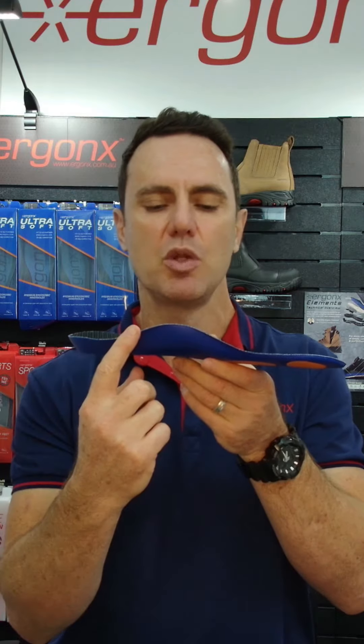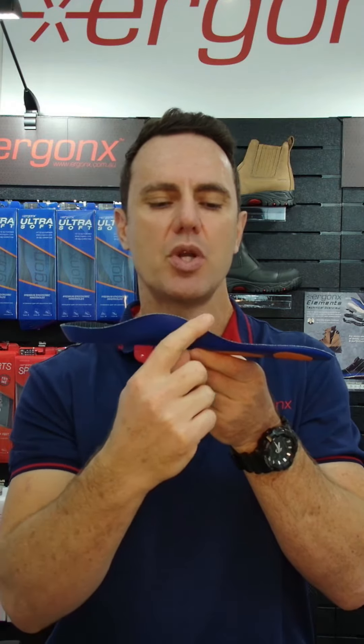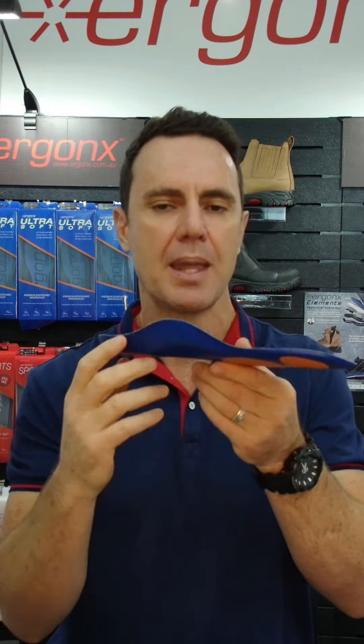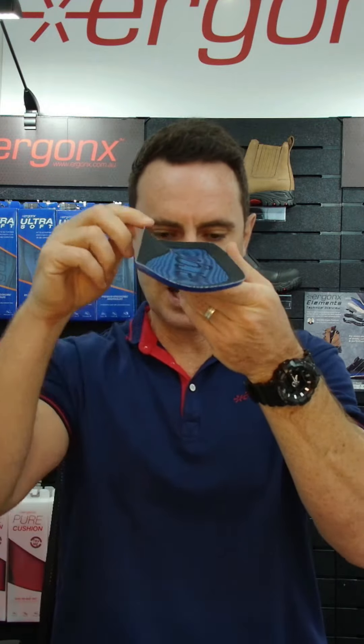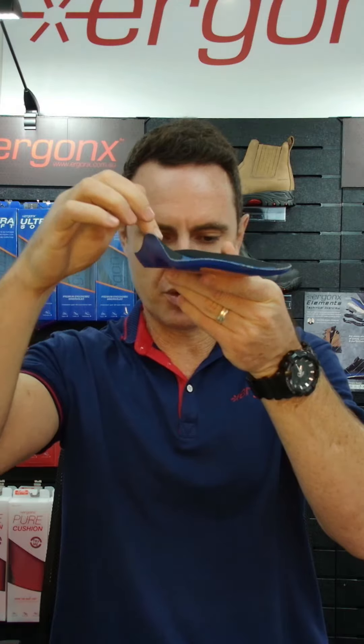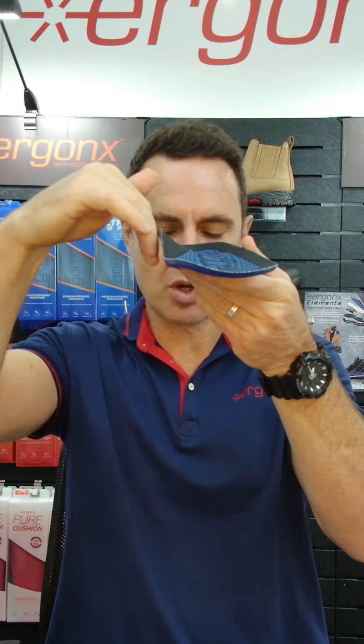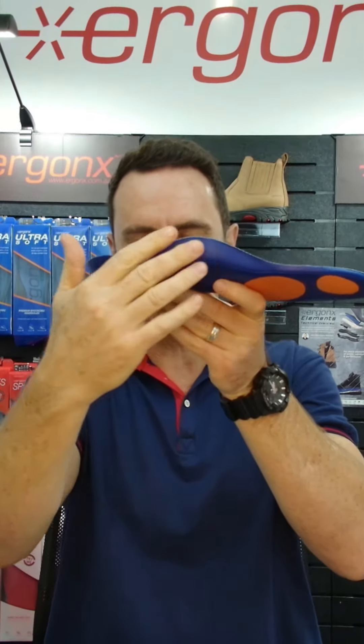The first thing we look for is whether the arch support is nice and long and high, and whether it matches your arch shape. The other thing we look for is whether the arch support comes out into the middle of the foot — you can actually see this does pack up the arch, so it doesn't just end right on the side of the shoe and it's not just a facade of an arch support.